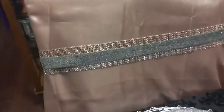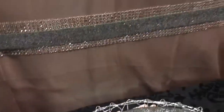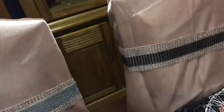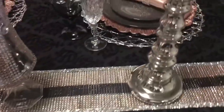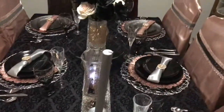My chairs have bling wrap and some fabric from Hoppy Loppy, and the chair covers are from E-Favor Mart. I also did the same with my runner, using Totally Dazzle bling wrap.